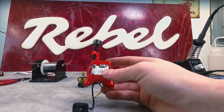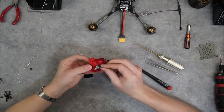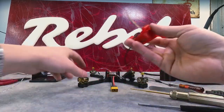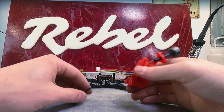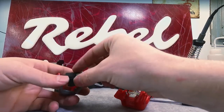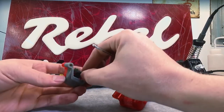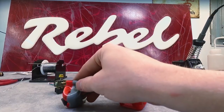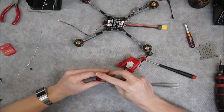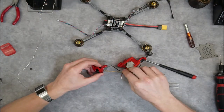Now that's in, I'm going to leave the door off for now because I need to be able to access the bind button on top — I'll push it when it comes time to bind to my goggles or my DJI controller. Now we'll get our camera set in the camera nose cone. Pay attention to the back — the letters on the Caddx signify which direction is up. The wires are on the bottom, so you'll stick the wires in bottom first. Grab our camera hardware — some longer M2 screws — and thread those in on each side.